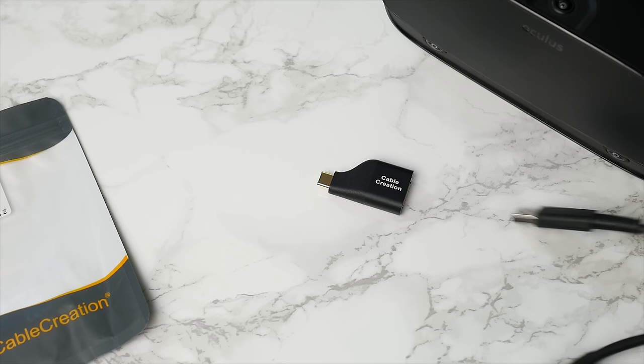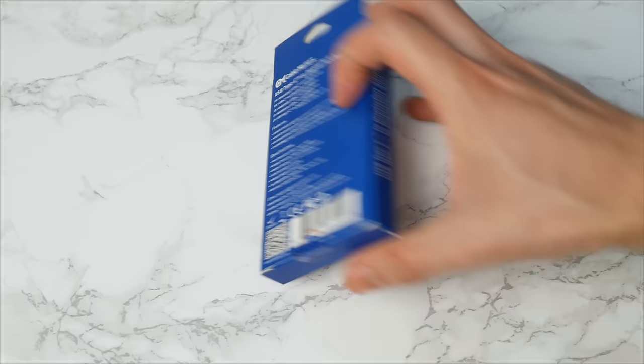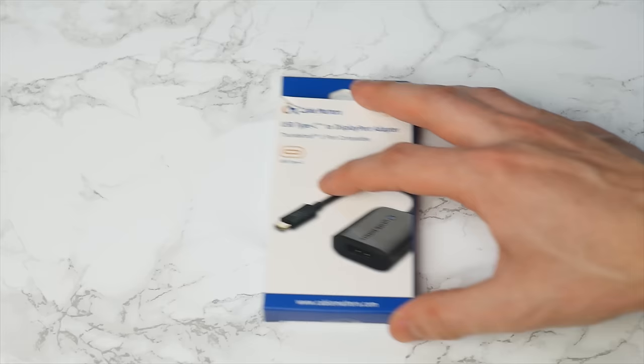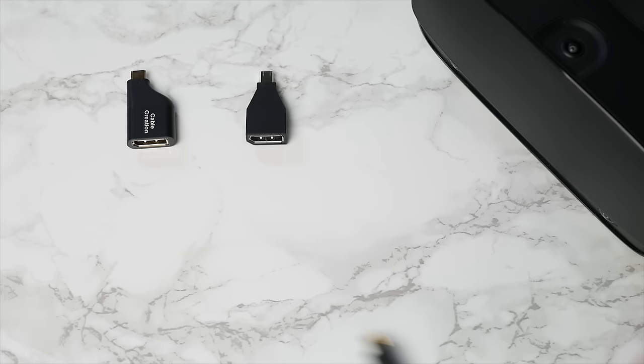I tried one from Cable Matters and one from Cable Creation. It really depends on which one you want to pick. I prefer the smaller one — it's cheaper, around $8.99, nothing very expensive, and it's very small. But if you have a USB port very close to the Type-C, it might take up too much space, so it's better to go for the one with a little more cable length so you can insert it without any problem. The other is a little more expensive, but they both work fine.